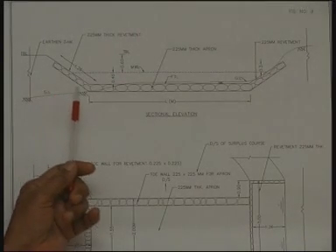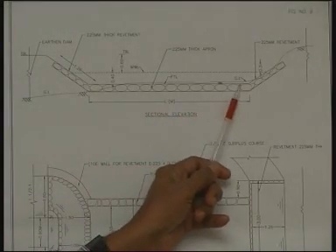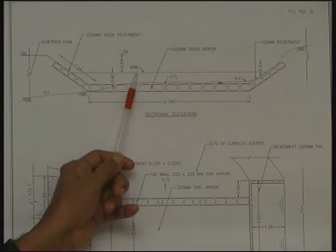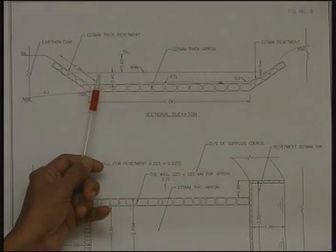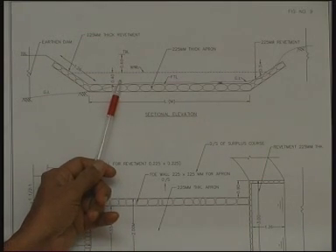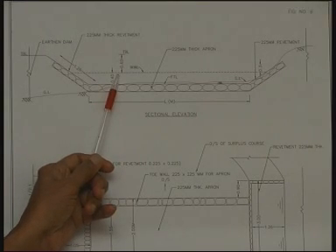Now let us see the longitudinal section of the surplus weir. This is the crest of the weir — any water level above this will overflow over the weir. The maximum water level that would be reached is about 0.4 meter depth. When there is no overflow, the water level is just at the crest level. When overflow occurs, the water level starts rising, and as discharge increases, more water comes into the mini percolation tank, rising to the ultimate maximum water level when peak discharge is overflowing over the surplus weir.